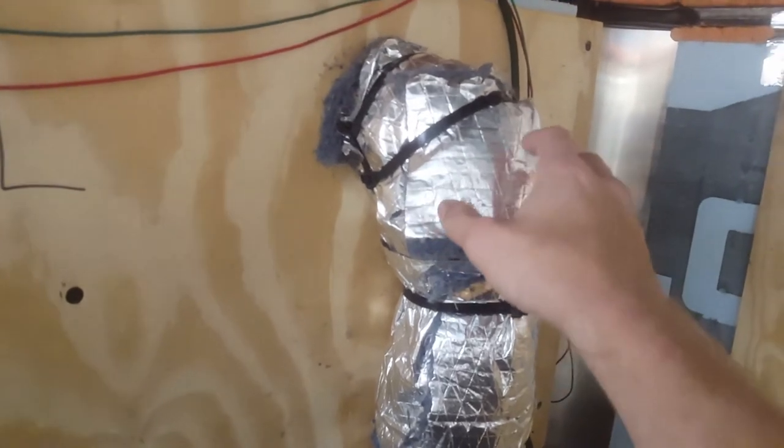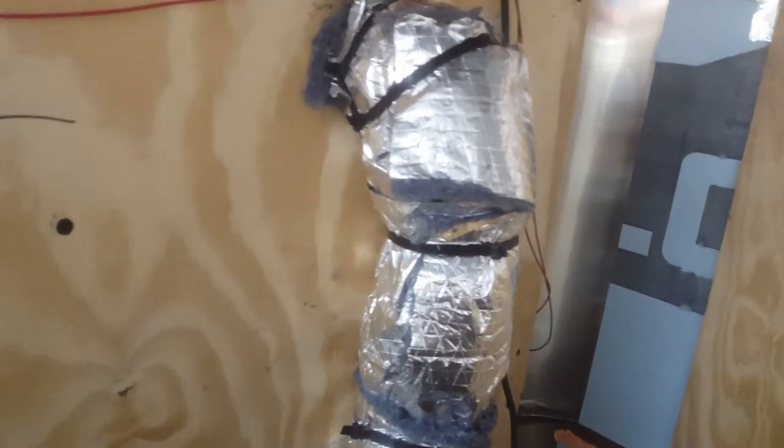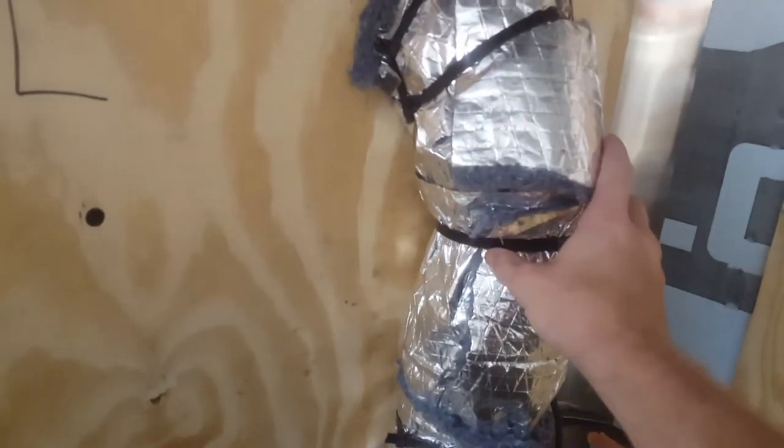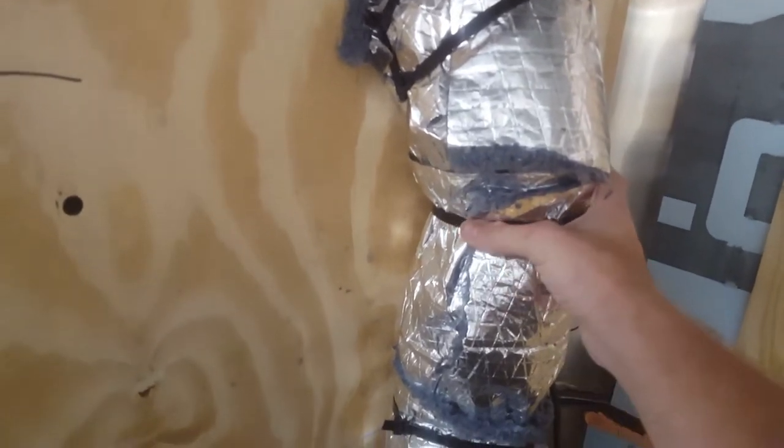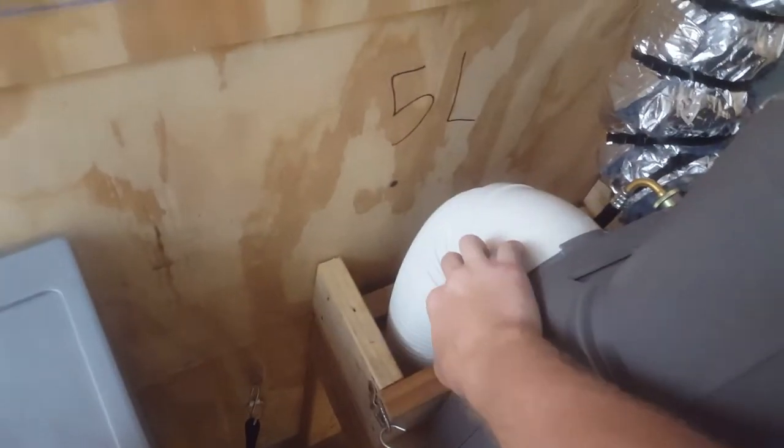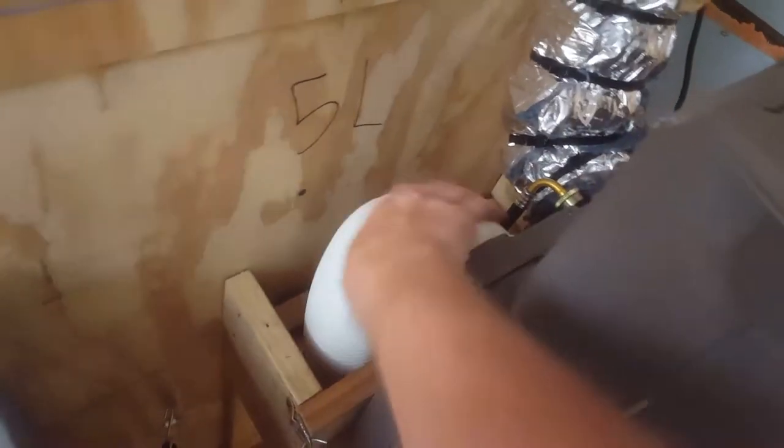Because this exhaust tube gets like 100 degrees when it's 100 degrees outside, the more you insulate that the better it's going to be. The more you insulate this intake hose too, the better it's going to be. Just wrap that through the floor.